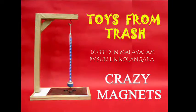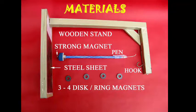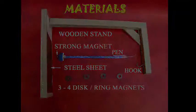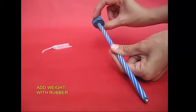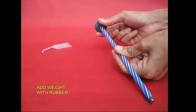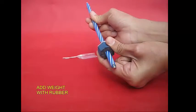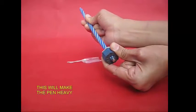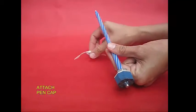We are talking about crazy magnets. We are going to experiment with a toy. We have a pen, a magnet, and a few discs. When we take a pen and put a rubber weight — this is a heavy pen. This is a strong magnet.